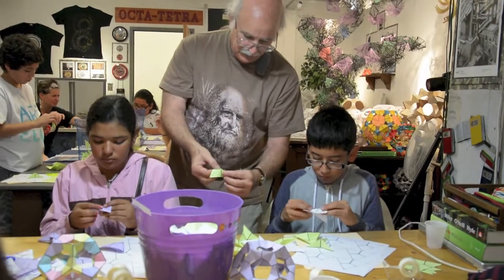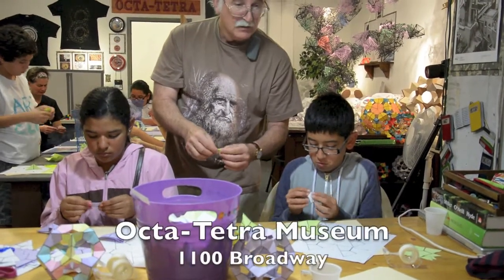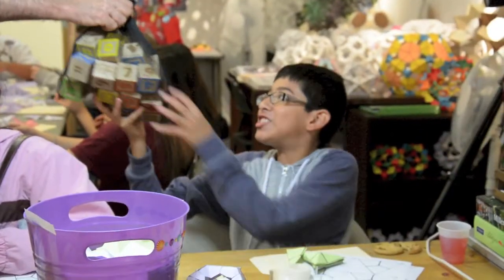Now once you have that, pinch this and fold that. Looks like they're getting it. Okay. Yes! Alright.